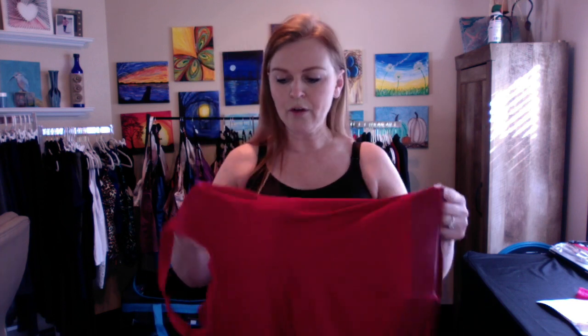The best way to get these on — because they are very snug and the band on the bottom is really grippy and it might catch on your clothes or skin on the way up — is to turn them inside out so the shiny side is on the inside. Turn them inside out, put them upside down, and step in from the bottom with the cups facing towards you. Bring it all the way up so that silicone band isn't catching on your skin or your pants.